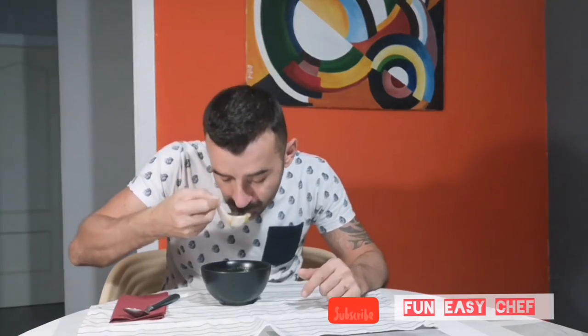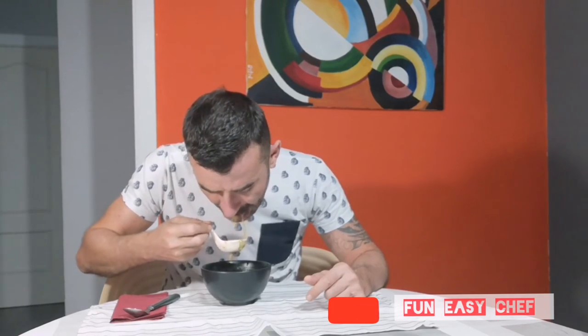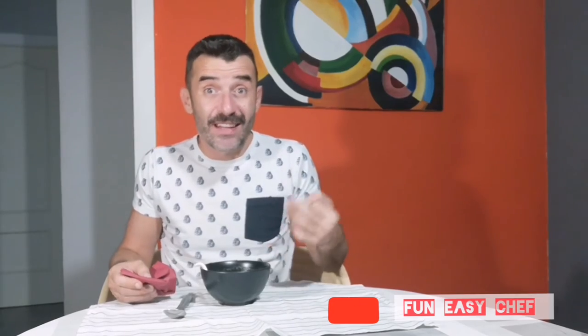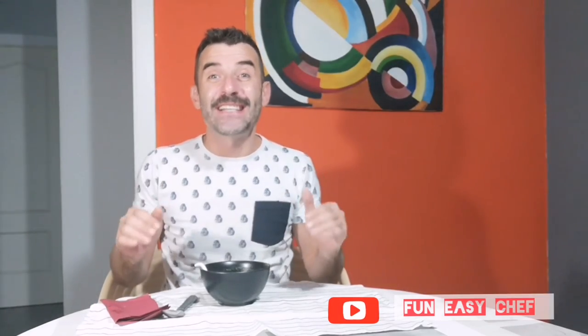I'm going to try it. Mmm. Guys — do it. It's healthy, not fat, it's vegan. I don't know what else to say — just do it, you will love it for sure, every day. I am going to keep having my dinner. I hope you subscribe, share and comment. Let me know what you think!